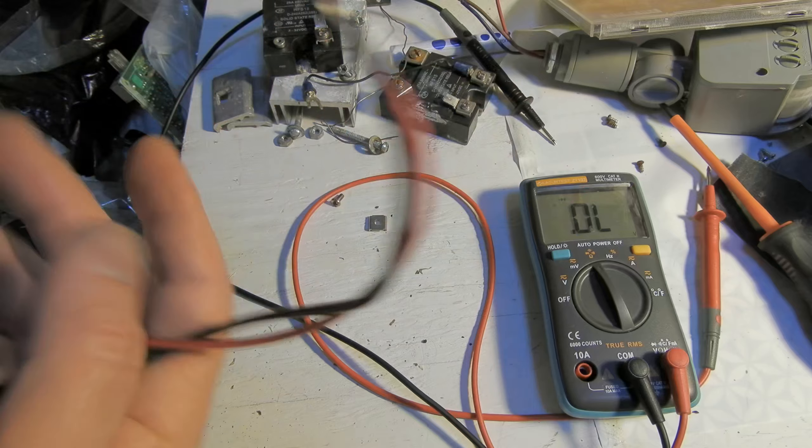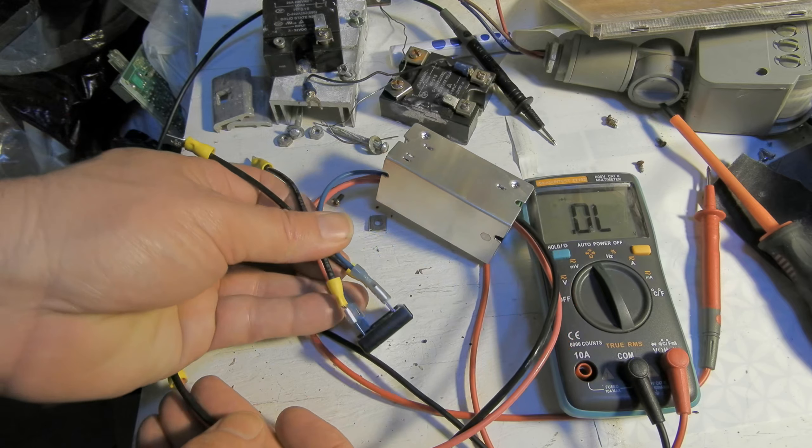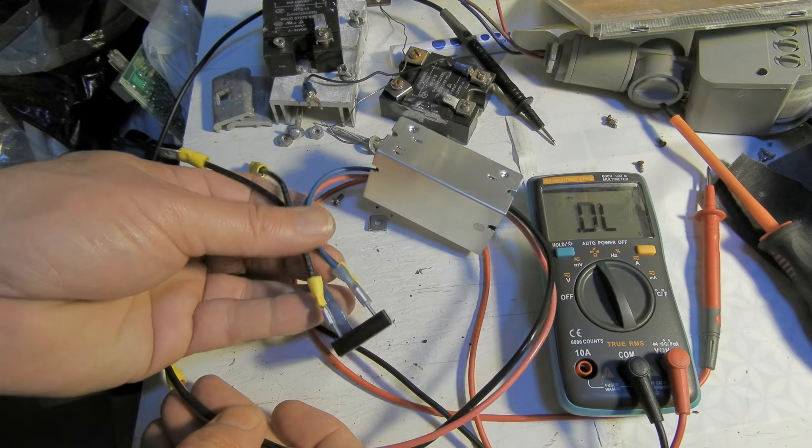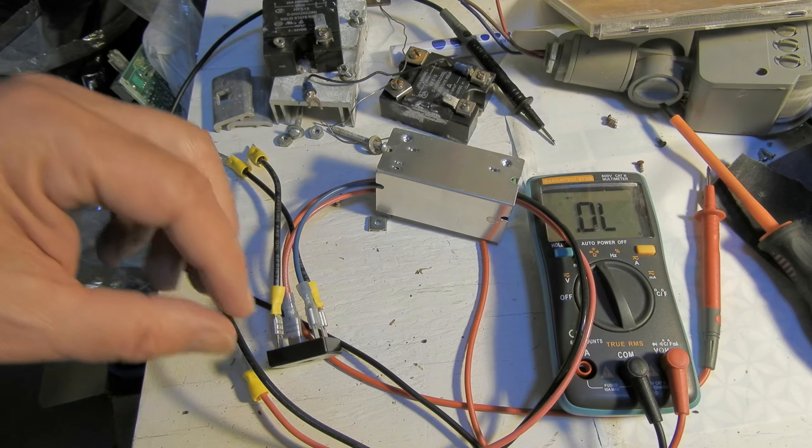This rig here is another attempt at replacing my built-in regulator on my lawn tractor. The original one does work, but it has the bad point where you use it in cold weather and the voltage gets too high. I've documented that in other videos.